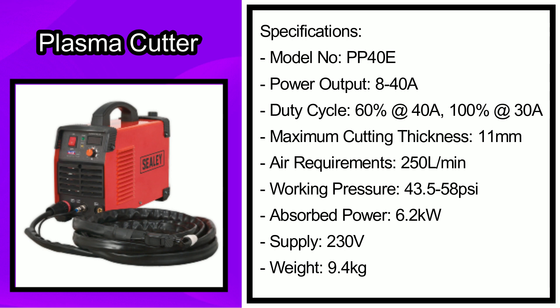The specifications include the following. The model number is PP40E. The power output is 8 to 40A. The duty cycle is 60% at 40A and 100% at 30A. It has a maximum cutting thickness of 11 millimetres. The air requirement is 250 litres per minute. The working pressure is 43.5 to 58 PSI. The absorbed power is 6.2 kilowatts. It has a power supply of 230 volts and the product weighs 9.4 kilograms.